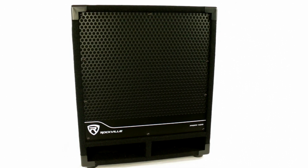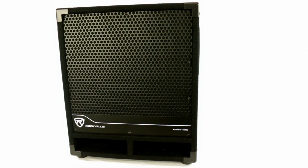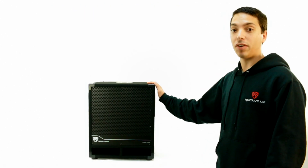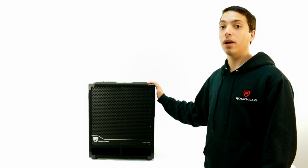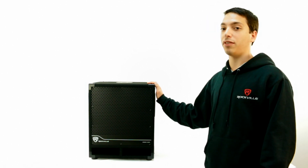This subwoofer has an amplifier built in, so setup is quick and easy. This powered subwoofer is perfect for DJ applications as well as pro audio applications. Some of our customers even use this for house parties. It is a bit overkill for home theater applications, but you can always turn down the volume. The sound quality is so amazing that if you use it for your home, you'll be more than pleased with the sound.